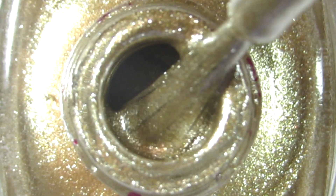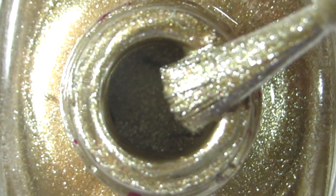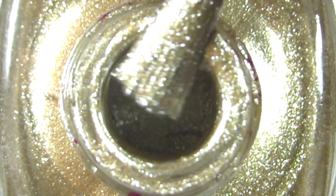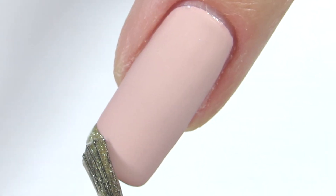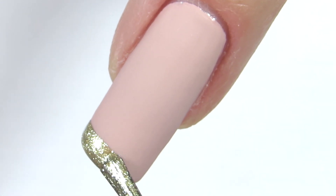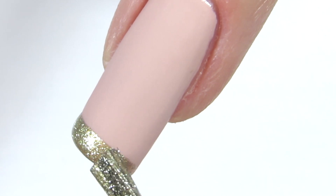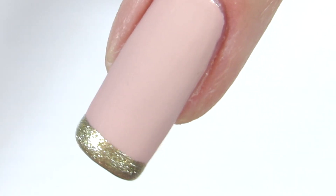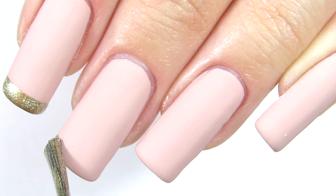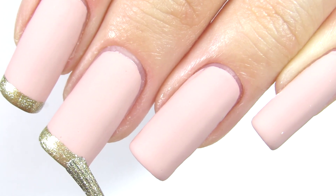Now I'm taking this gold nail polish and I'm going to create a little tip on my nail. I'm basically just rotating my brush and keeping my hand still — and that's it. There is nothing really special to it. I know you can use scotch tape, but trust me, try this way. It's much easier when you don't have to be extremely precise. Just relax, glide your hand, and you will create an amazing French tip.